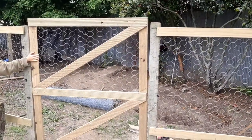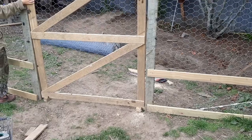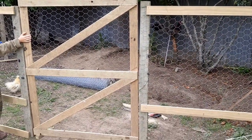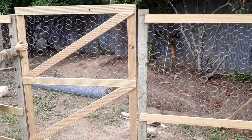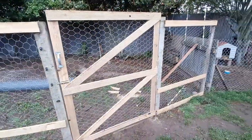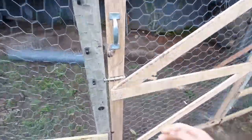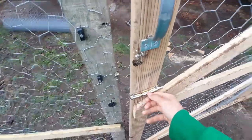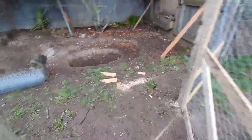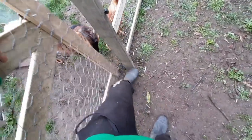We've got the gate raised up off the ground and we're adding four hinges because this is the biggest gate we have - four hinges should do great. We finally got the gate up with four hinges on it, just to be safe. The lock works great, got a nice big handle, and it opens up perfectly.